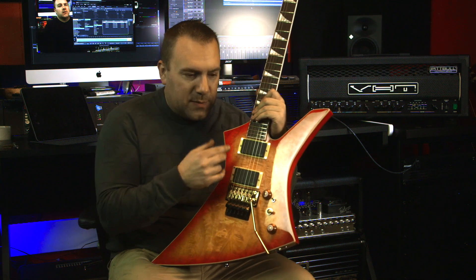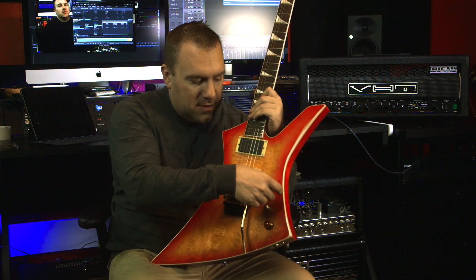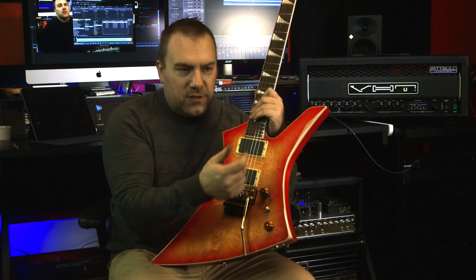EMG Bone Breakers — and I decided, because I was a little scared at the time to do soldering, to make this a completely solderless system. So I spent the extra for an EMG three-way toggle switch and the EMG toggle kill switch. Again, solderless.